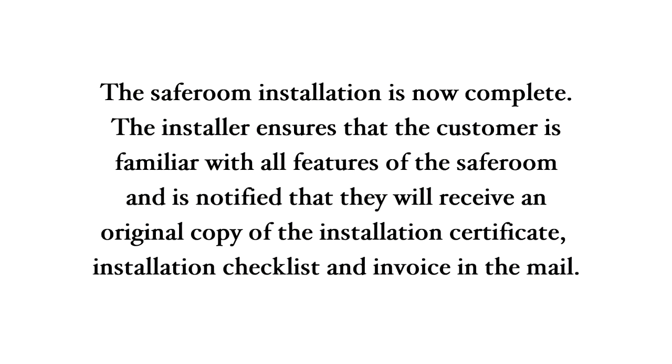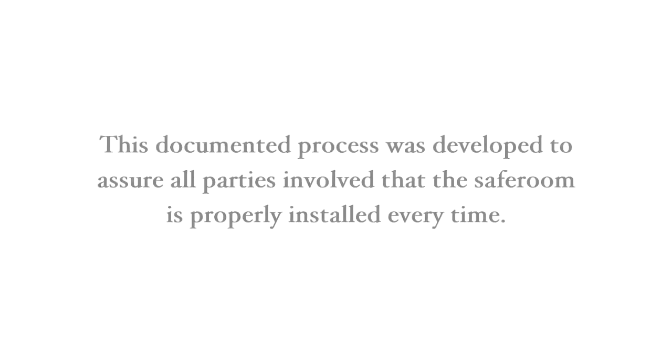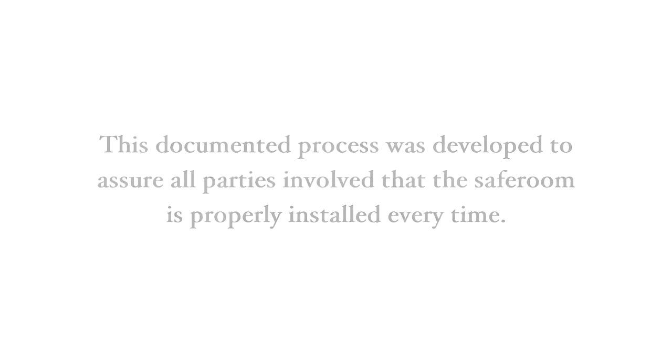The safe room installation is now complete. The installer ensures that the customer is familiar with all features of the safe room and is notified that they will receive an original copy of the installation certificate, installation checklist, and invoice in the mail. This documented process was developed to assure all parties involved that the safe room is properly installed every time.